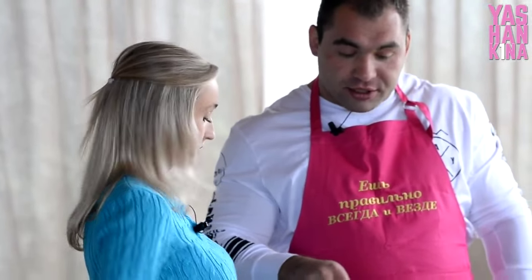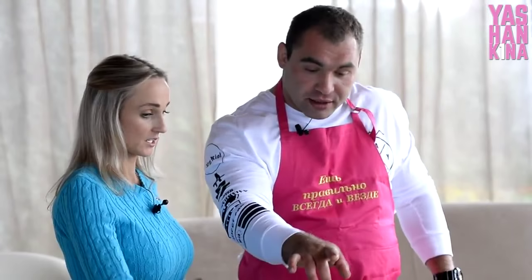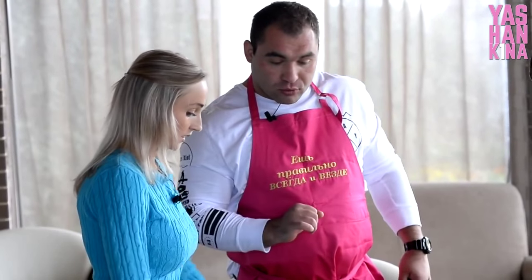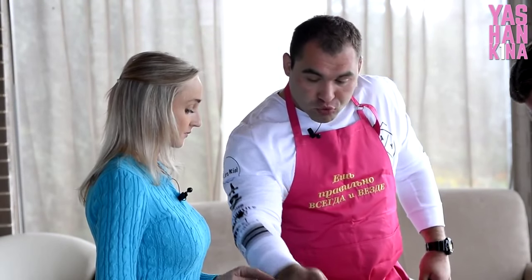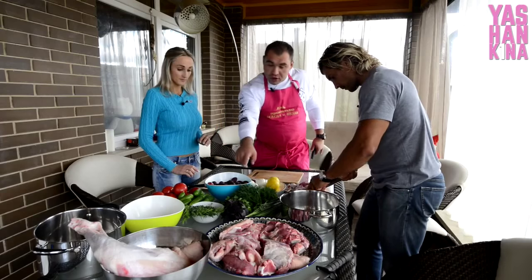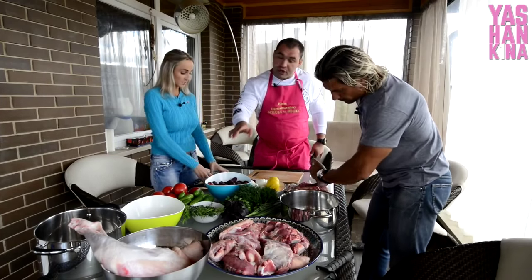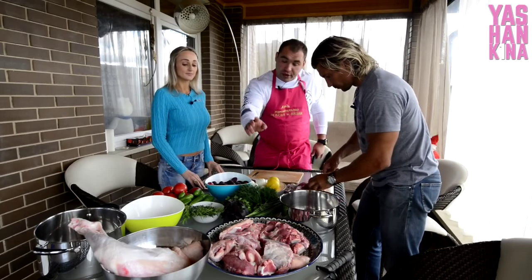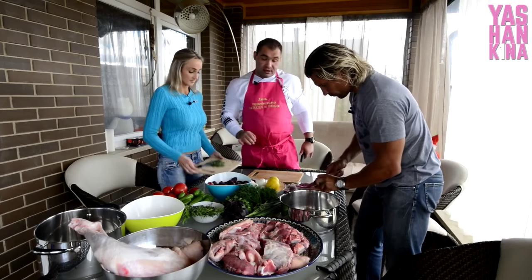Зелень делается именно для варки. Для маринада нам нужен лук и помидорчик. Вся остальная зелень — тархун, базилик, кинза, петрушка, укроп, лук — всё это идёт для варки мяса.